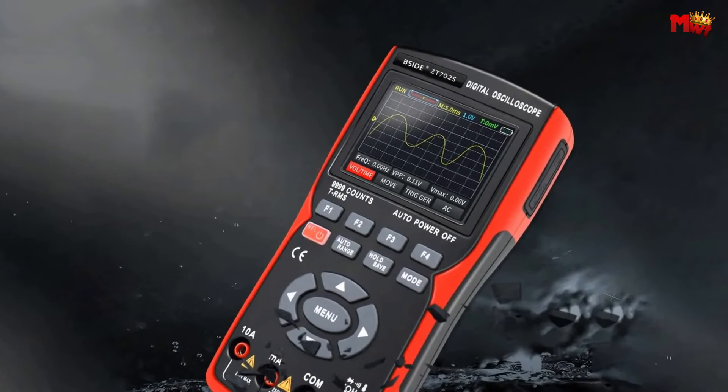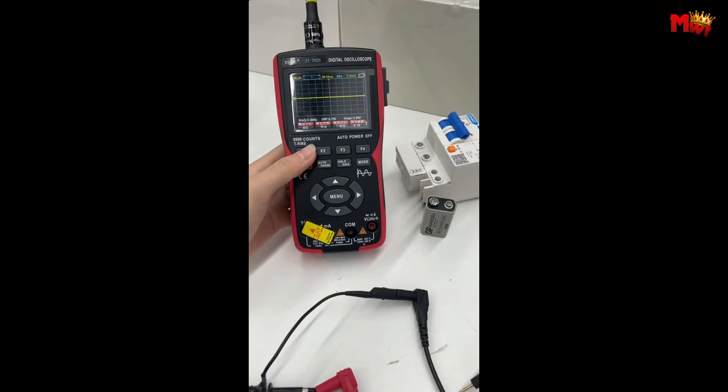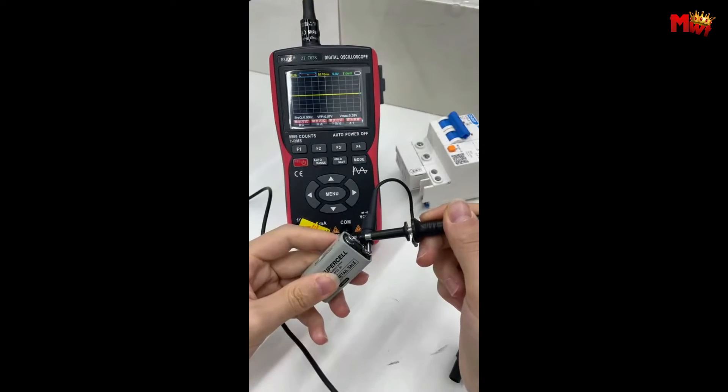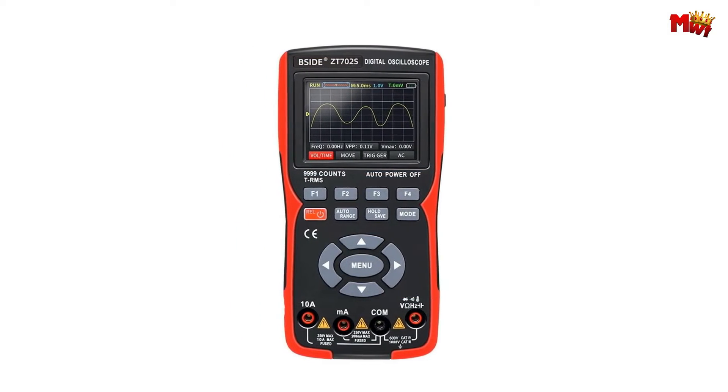Never let a power problem slow you down. The B-Side ZT702-S digital oscilloscope is fully functional, practical, and cost-effective. Whether you're a seasoned pro or just starting your journey in electronics, this is a must-have tool.